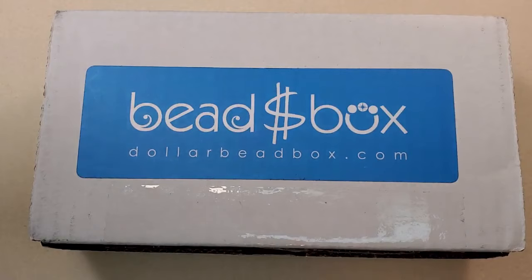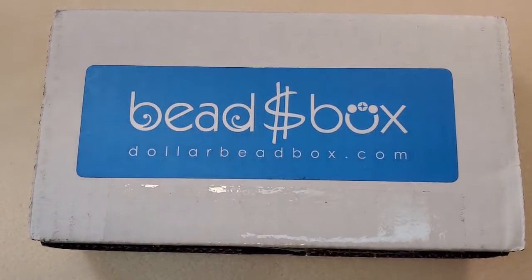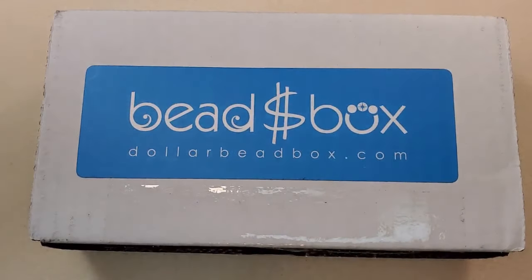I always get really excited when I get this in the mail. In case you're not familiar, the Dollar Bead Box and the Dollar Bead Bag are both monthly bead subscriptions. If you subscribe to the Dollar Bead Box, you get 12 to 15 carefully selected items with a guaranteed total minimum retail value of $60. The price of the box varies — a one-month or three-month plan is $19.50 a month, and a six-month plan is $18.50 a month.